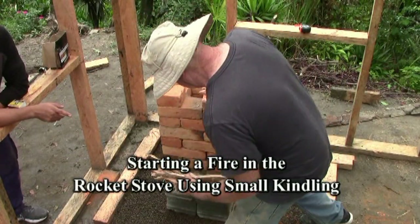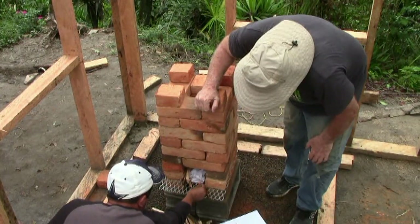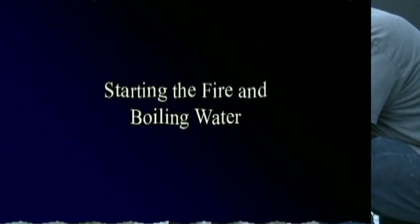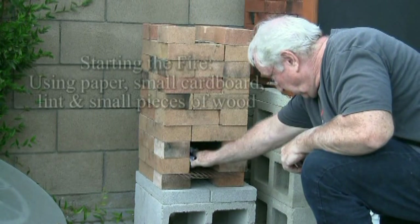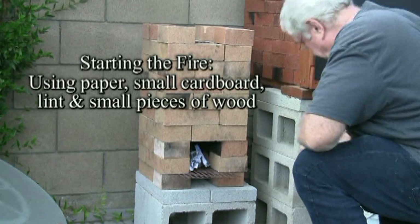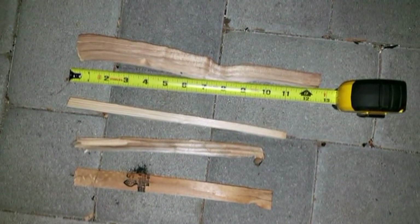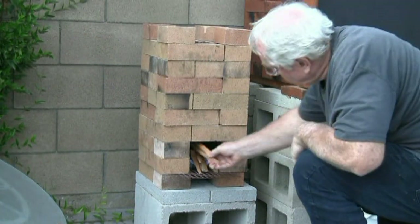I included a segment of another video I did titled 'Rocket Stove: A Solution for Disaster.' In this segment, I demonstrate the building of a fire in the stove and boiling water. A rocket stove uses very little wood — that's its advantage. It uses small twigs or, in my case, 2x4s chopped into small pieces with a small hatchet. It produces a lot of heat, and so I can cook very easily with it.